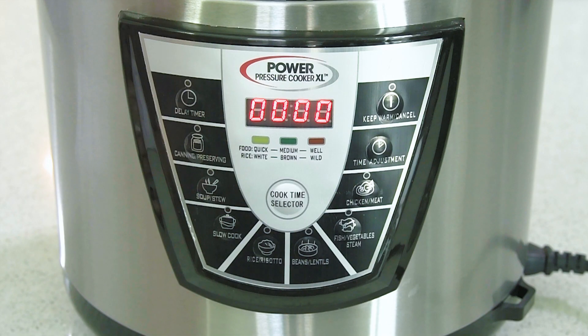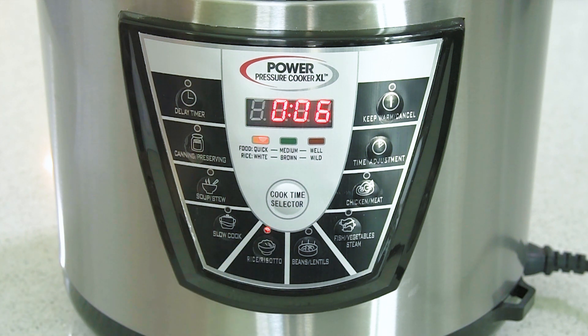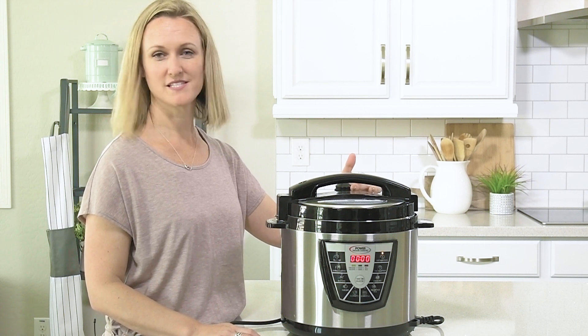Once the lid is locked and the pressure valve is closed, go ahead and hit the rice and risotto setting and let your pressure cooker start building all the pressure. When the time is done go ahead and release the valve to release the steam.